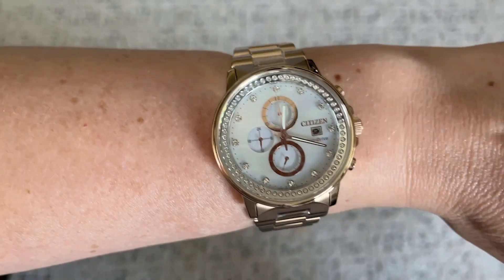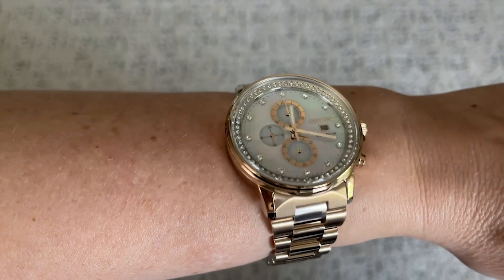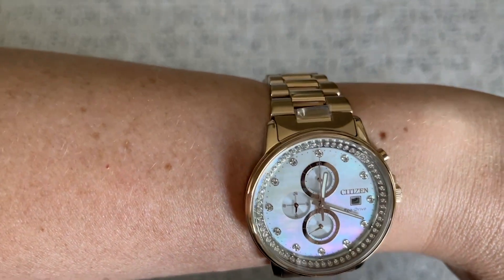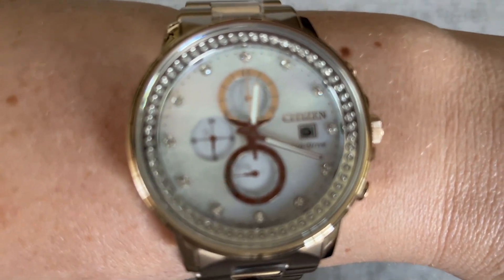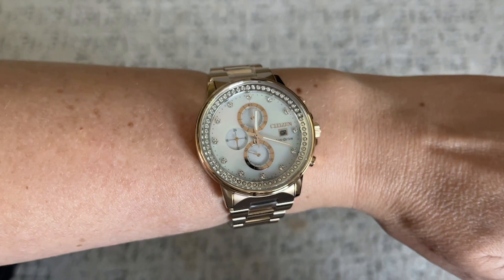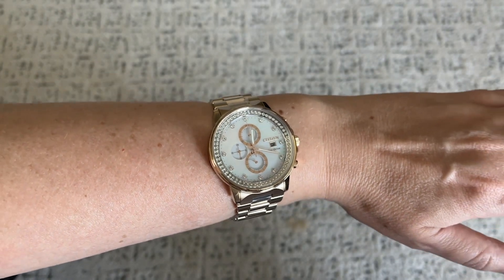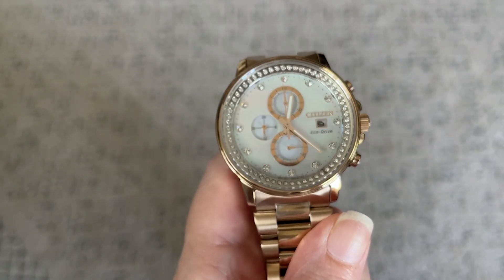Hi everyone, it's Heidi with WTI and I am so happy with this Citizen EcoDrive quartz rose gold tone watch. I was so tired of taking out a watch from my jewelry box to wear and realizing that the battery was dead. I couldn't wear it and then I had to make an appointment at the jewelers. This watch is powered by light and never needs a battery.